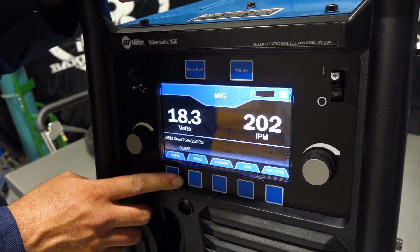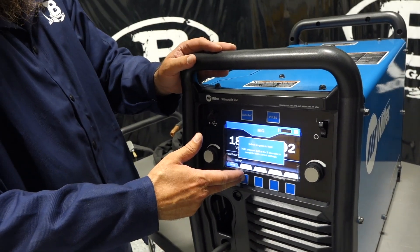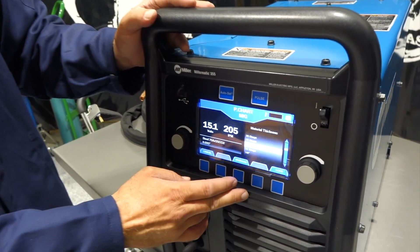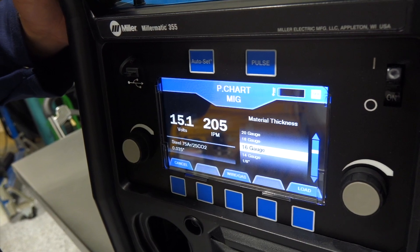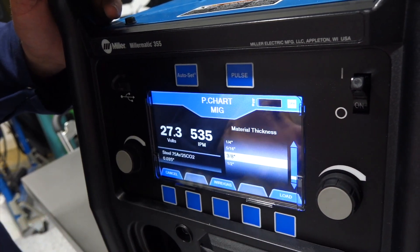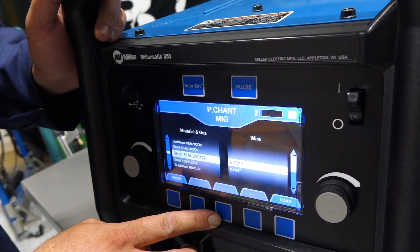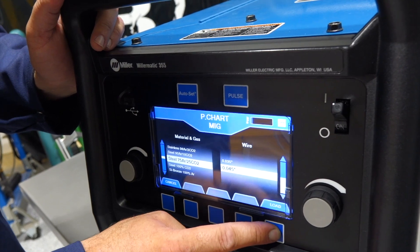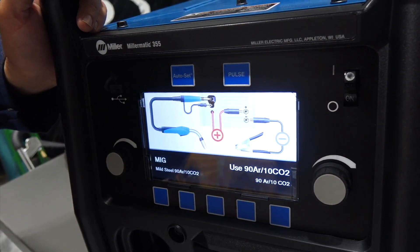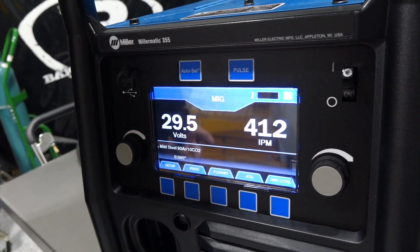We've got programs one through four, so we can save our favorite settings. Just push and hold the button and it automatically programs it, so when you come back to program one it'll be right where you left it. Going to the P-chart: we can tell it our material thickness — that ties in with the auto-set system. This gives us pre-determined welding parameters. This thing will weld up to half inch. If we choose half-inch, 045 wire, and 90/10 gas, we hit load and it gives us our rundown — recommended settings for 045 wire and 90/10 gas welding on half-inch steel.